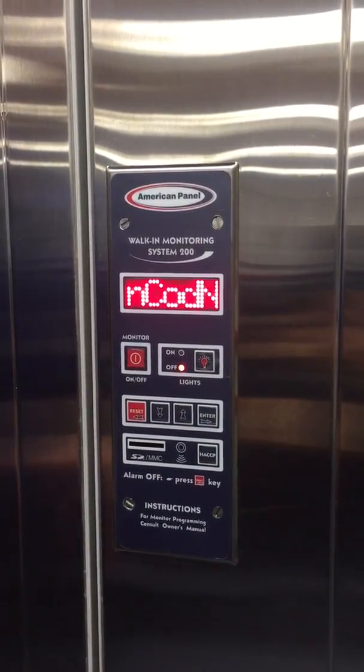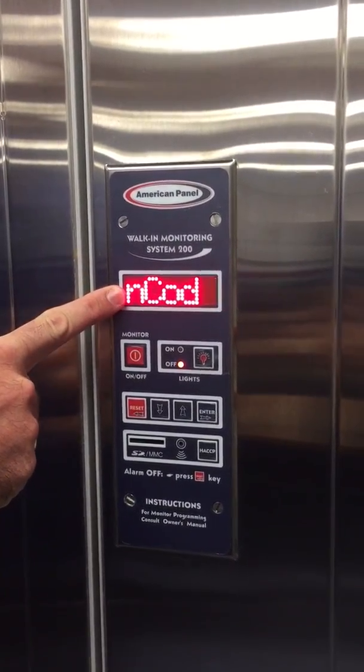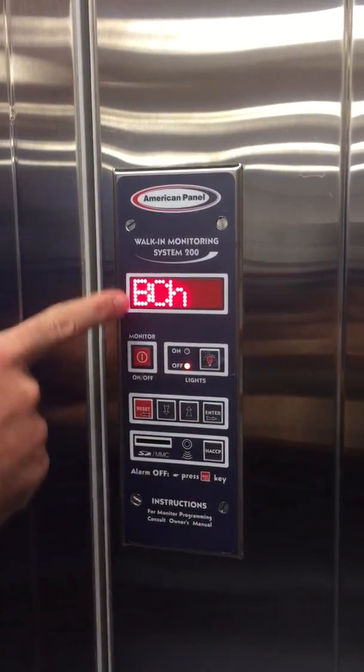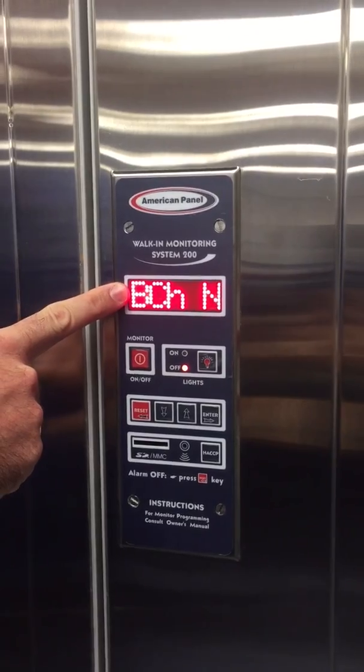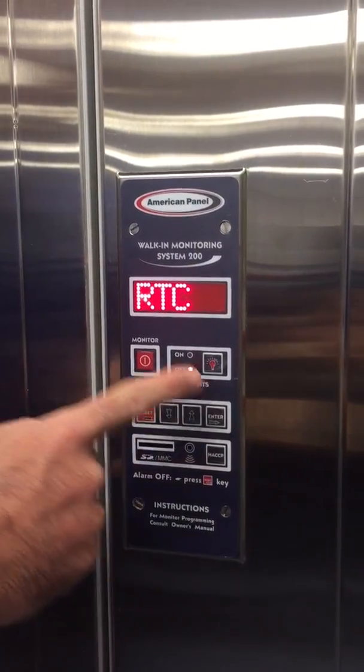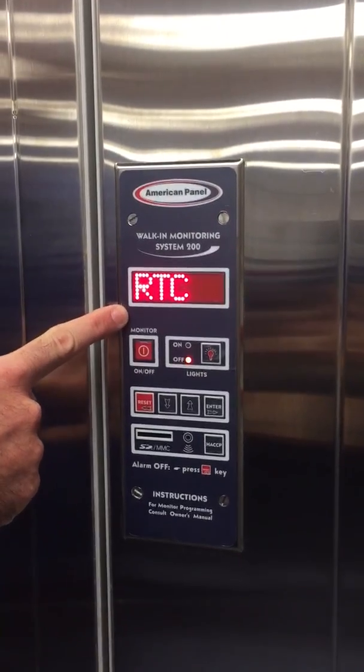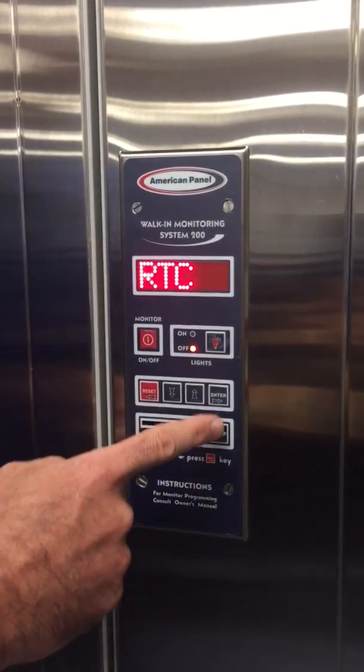Now we're in the programming menu. This screen is asking me if I want to reset my entry code. If I click the next arrow, it's asking if I want to turn the battery charger on or off. Real-time clock — this unit has a clock within it for setting all of the HACCP data and the records that it can log.